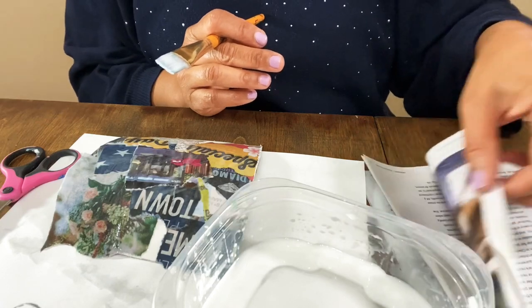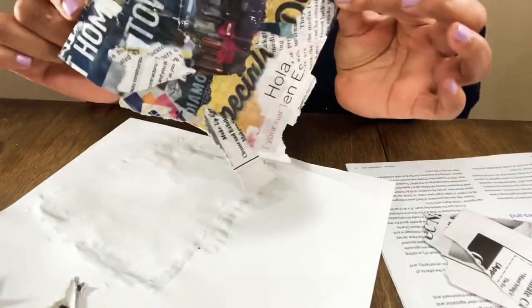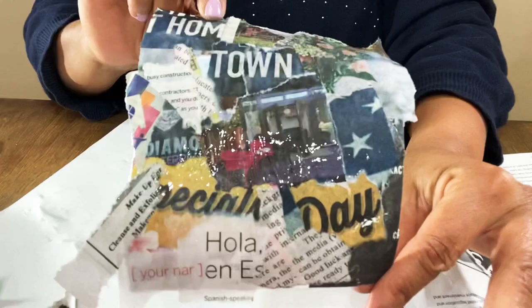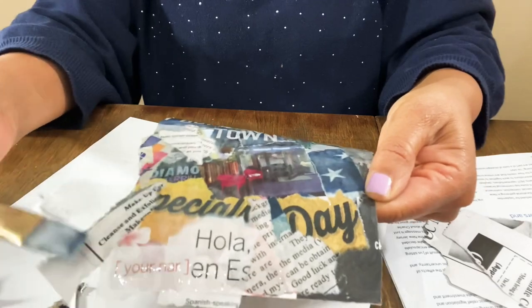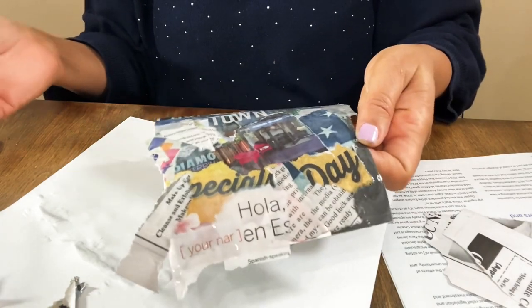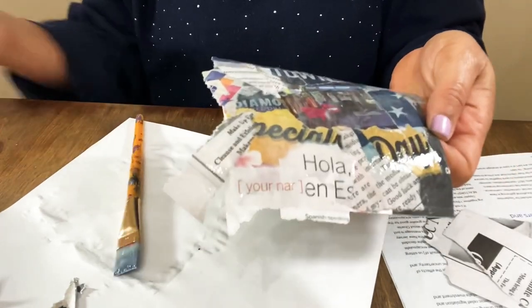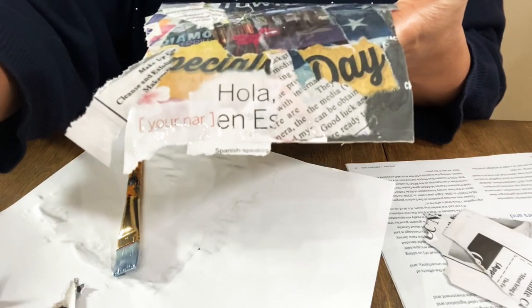Now we've got everything completely covered, so I'm going to sit this over by the heat so it can dry. It did bend up some, so after it gets completely dry I'm going to sit it under something heavy to flatten it. Then we can begin to cut earrings from it. Literally from the front and from the back your earrings are going to be beautiful — you just need to put on a gloss coat. We're going to put some Triple Thick on here after it dries completely, and then we'll come back in Part Two to finish up the earrings!